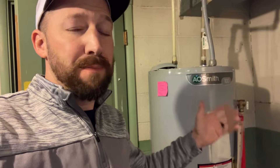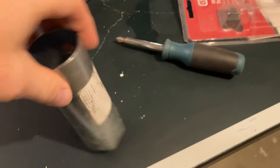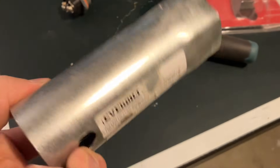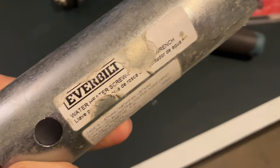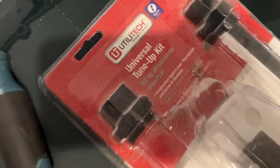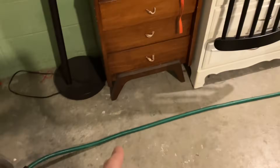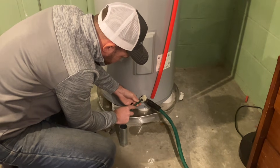We've had cold showers recently and I think I've just solved it by replacing this element. It's a super basic part from your local hardware store and about a 15-minute fix. Parts you'll need: a universal water heater element wrench, a screwdriver, a universal tune-up kit, and in this case a hose to drain the water heater.